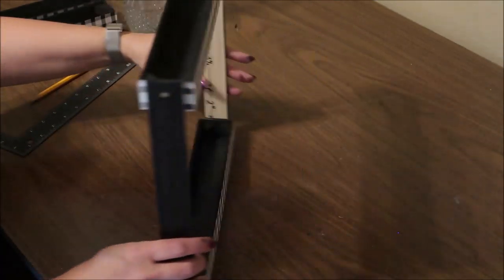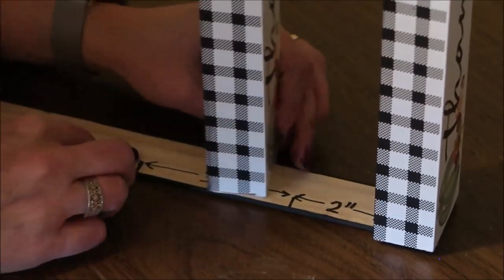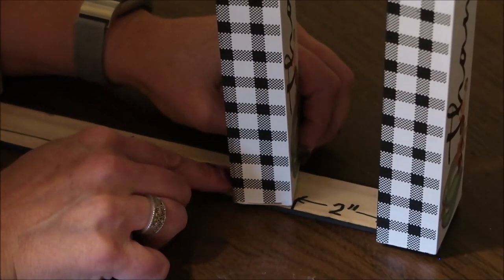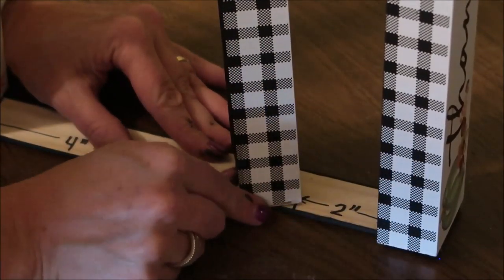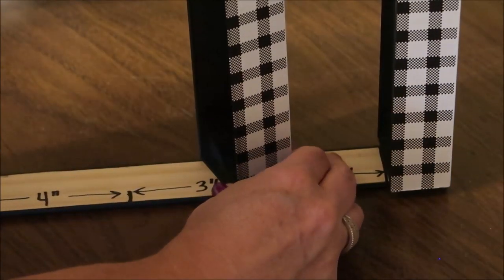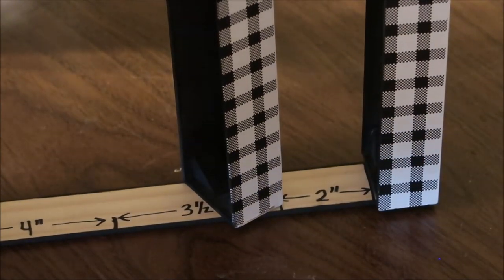Now I'm going to glue in the two middle signs — this is where those measurements come in. At the two-inch mark I'm going to put the bottom corner of a sign right on that mark. I don't want to put these just flat and straight across; I want to tilt them. So I'll keep that bottom corner of the sign on that two-inch mark and then tilt the sign until the opposite top corner is right on the other edge of the ruler, just as you see here, and then use some Gorilla hot glue to attach it.